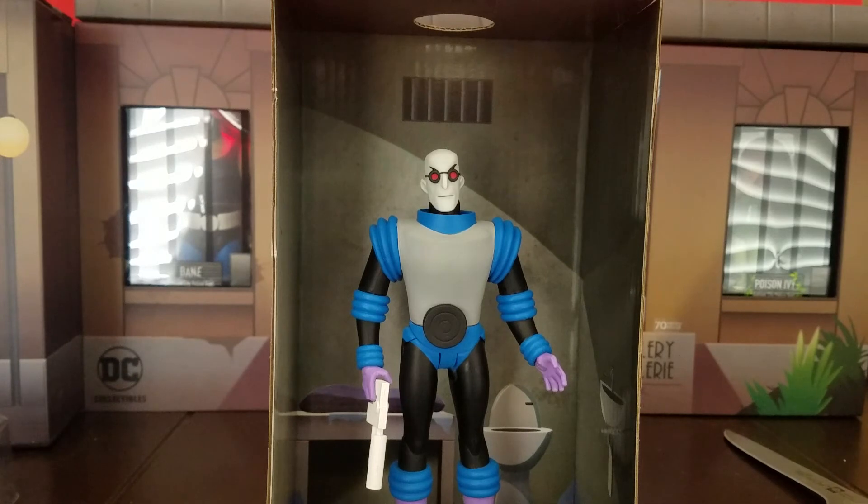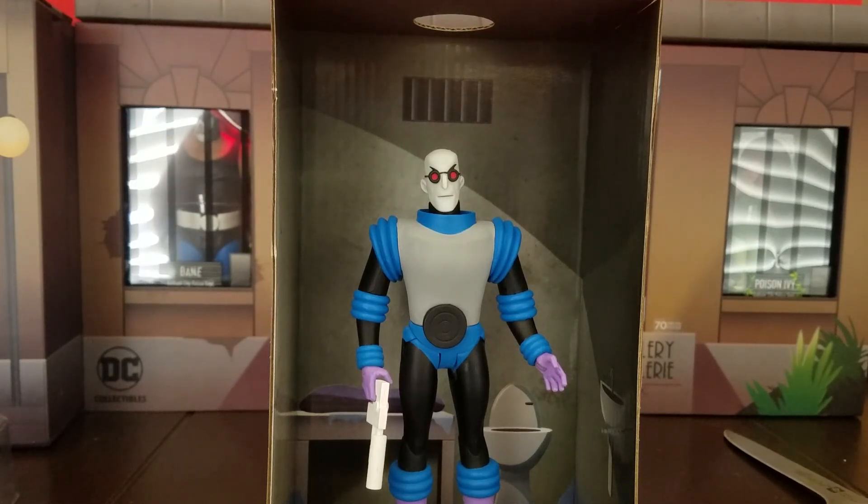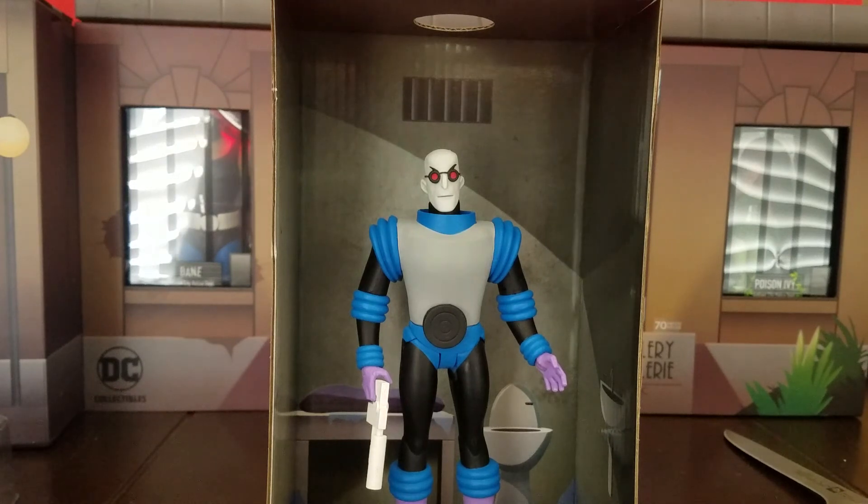There you have it, folks — a beautiful figure. One of the best episodes ever finally has its villain in the correct design. If you want to see pictures, head over to Batman Figs — Batman F-I-G-S — where you'll see a picture of Victor Freeze to announce this video. Stay tuned as I'll be doing reviews on all the figures. I'll see you all soon, goodbye!